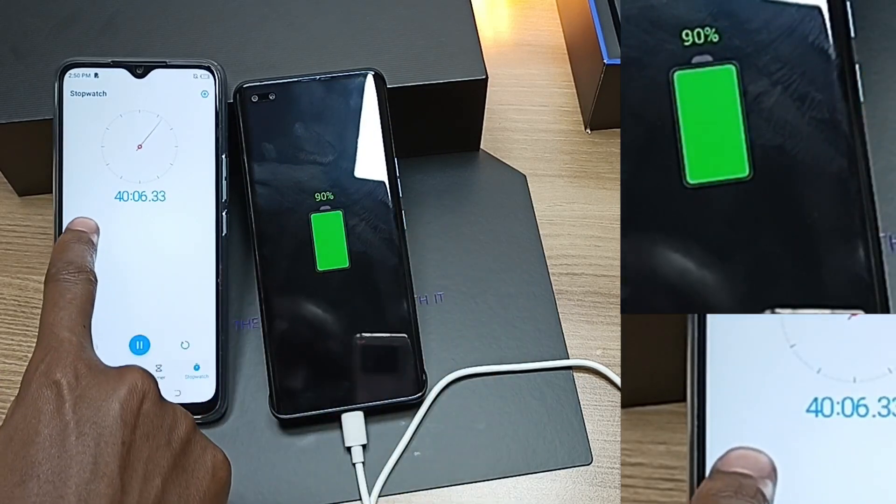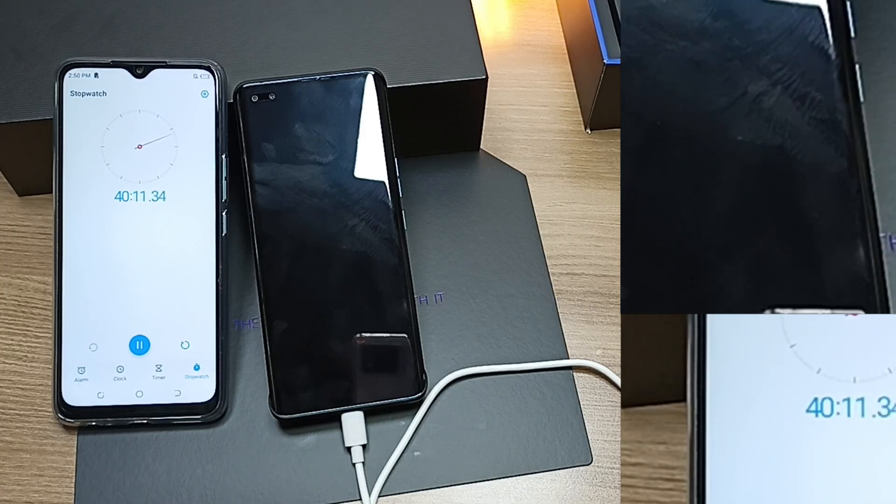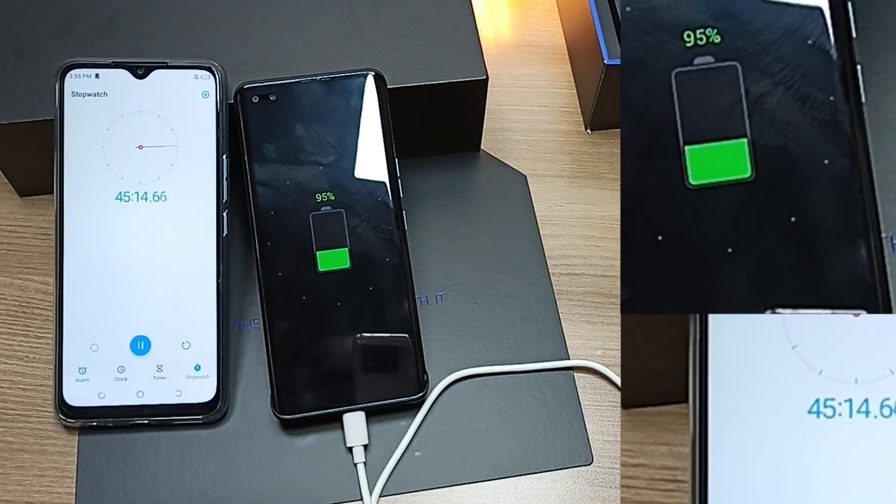After 40 minutes, we're already at 90%. After 45 minutes, we're nearly there — we're at 95%.